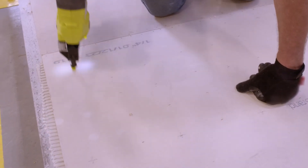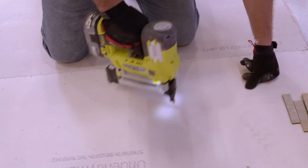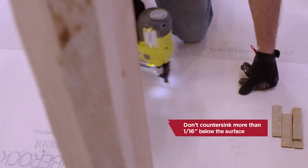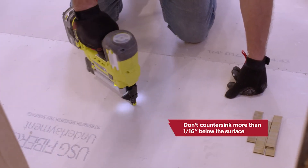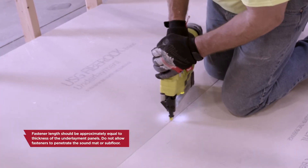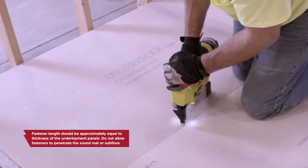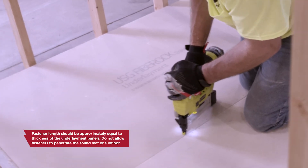Be sure to set tool pressure to drive fasteners flush or slightly below the underlayment surface. To prevent fastener heads from telegraphing through resilient floor covering, do not countersink more than 1/16 inch below the surface. Fastener length should be approximately equal to the thickness of the underlayment panels. Do not allow fasteners to penetrate the sound mat or subfloor.